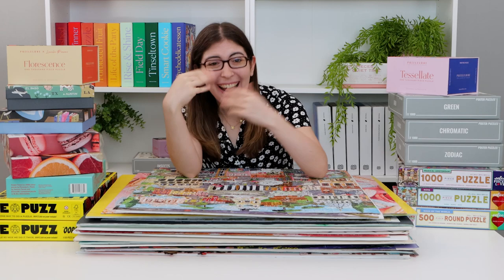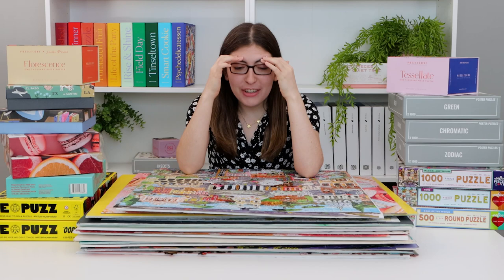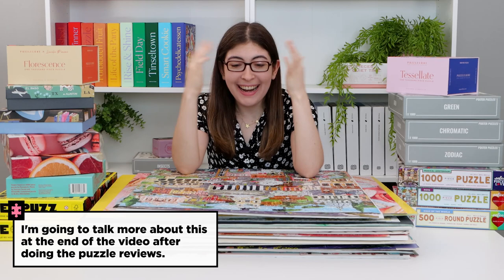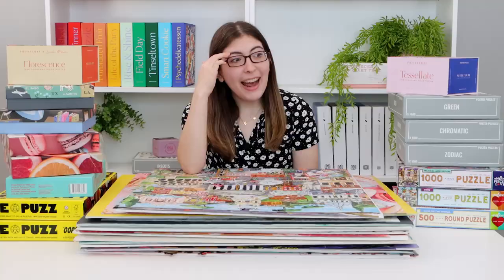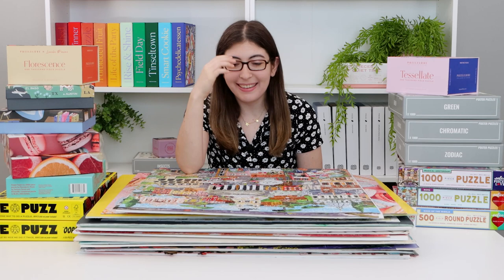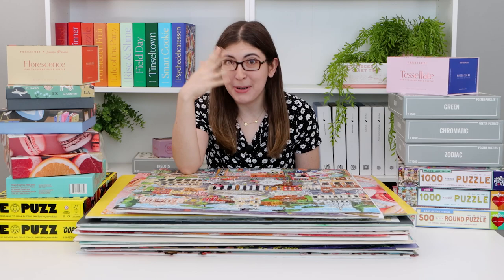Hi guys. I have been doing a lot of puzzles lately and I have just been so busy and exhausted that I did the puzzles and then I just never really told anyone about them. I would take all of these photos and videos while working on these puzzles and then I would just never get around to posting them on Instagram or anywhere else.